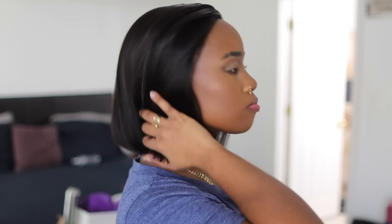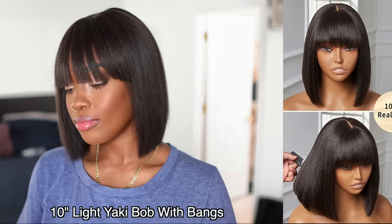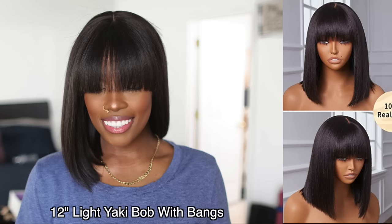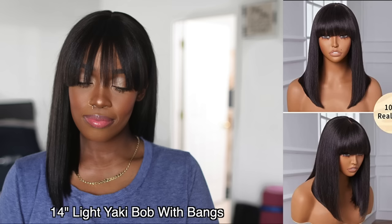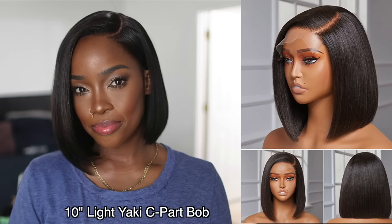Oh my gosh, their bobs are off the hook — I cannot lie, they are so easy to work with. This has been a short comparison video so that when you're shopping you can see what these look like in length. The densities are consistent, their pictures on the website are super consistent — what you see is what you get. Make sure you check them out, links are in the description box. Let me know in the comments which one you're feeling the most. Peace, love, light.